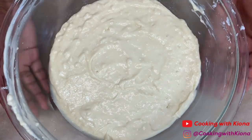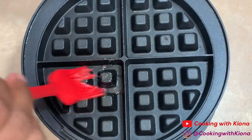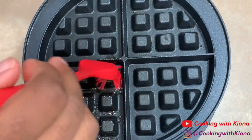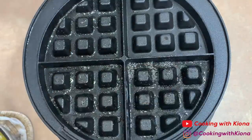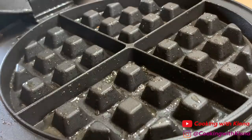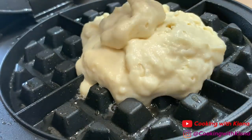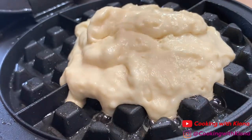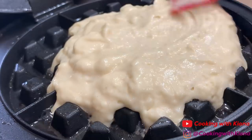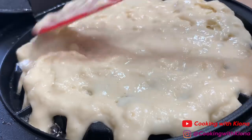Once you've folded in your egg whites and your batter is smooth, you can now begin cooking your waffles. Heat up your waffle maker and grease it with butter. Next, add 1/3 cup to a cup of your batter — the amount will depend on the shape and size of your waffle maker. Spread your batter throughout the waffle maker and cook your waffle.